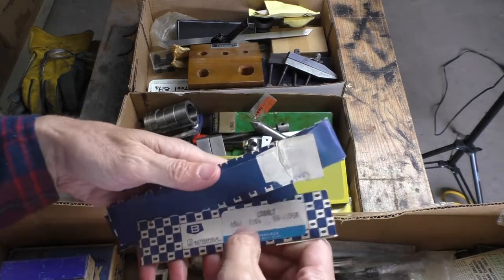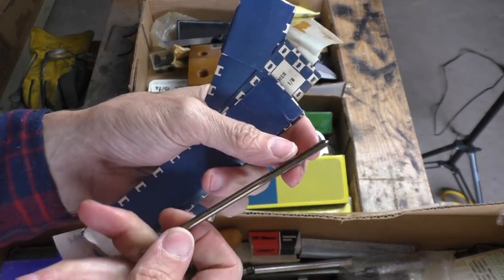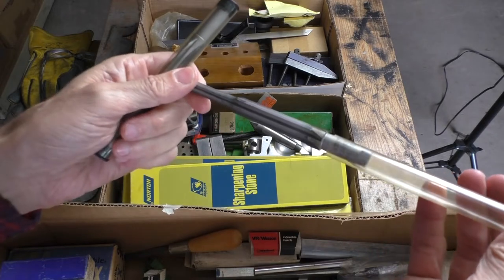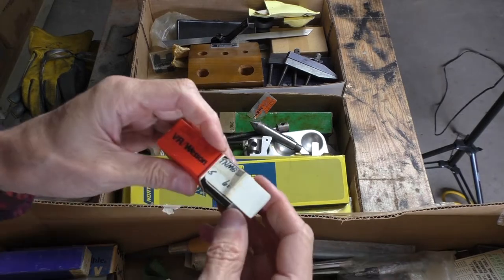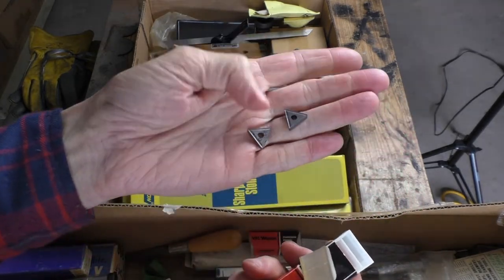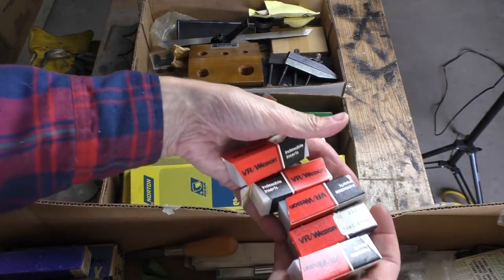A bunch of little boxes of something. Look at that — brand spanking new, never even been used. These are reamers, really nice. Looks like some other type of reamer here too; looks like it has not even been used ever. Lots of little boxes of stuff. Cutting tools — little boxes of lathe cutting tools. Hopefully that's the size I need; if not, I'll just throw them up on eBay and sell them. Got a handful of boxes of them, some not even opened yet.